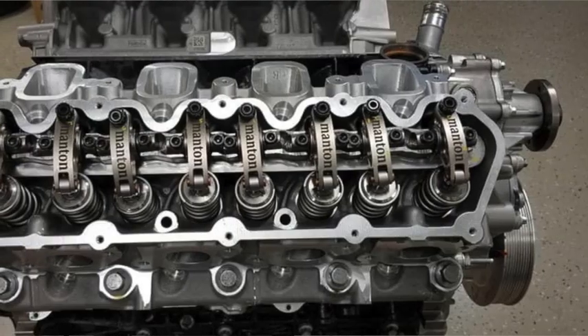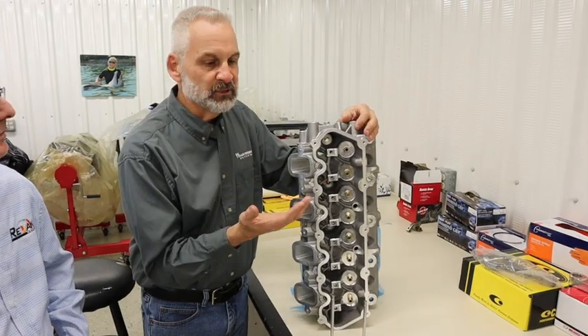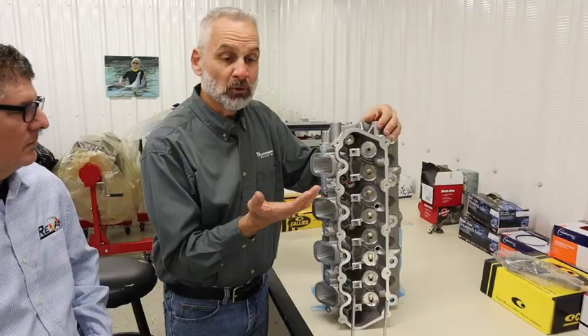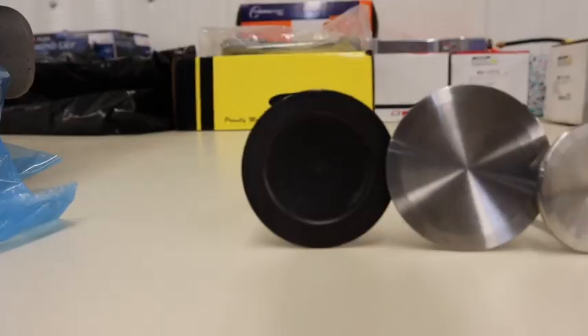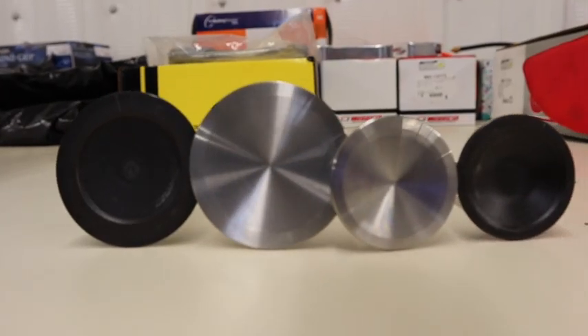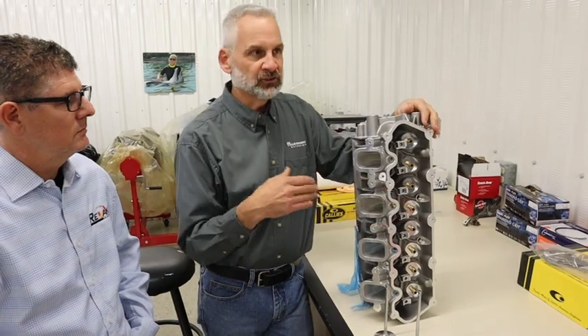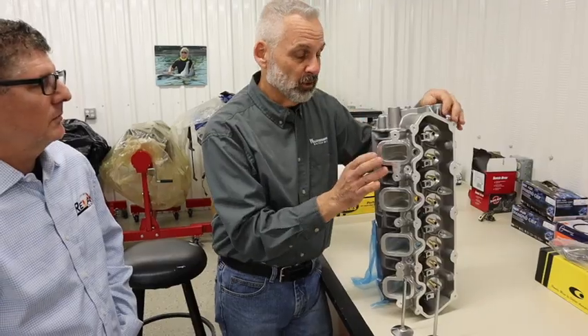The stage three is intended for all-out heads-up racing with titanium intake valves — two and a quarter on the intake, 1.700 on the exhaust. This stage two is going to be for the person that doesn't want to go quite that far, but still is looking for substantial power gains. We haven't run this on the dyno yet, but we are going to run it, so you're going to have to watch our future videos on that. I'm expecting this to really perform very, very well.